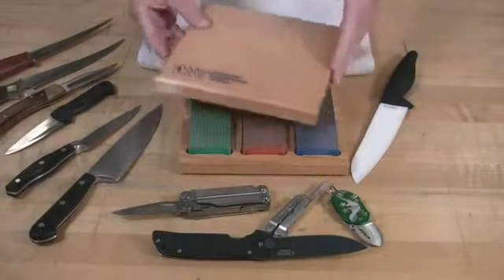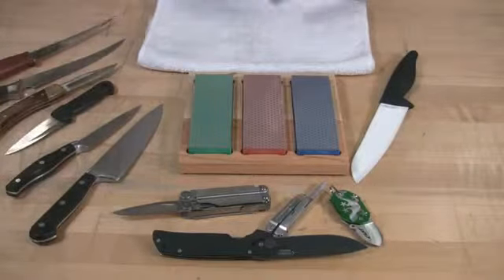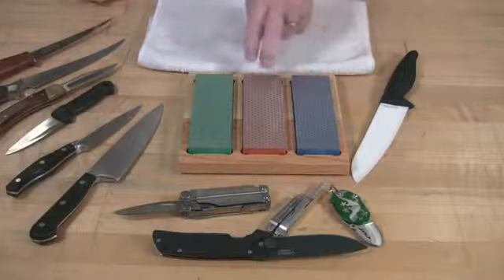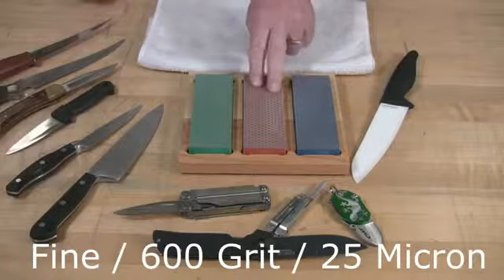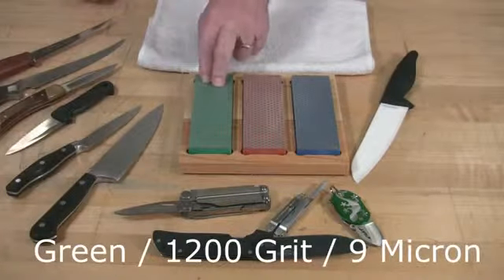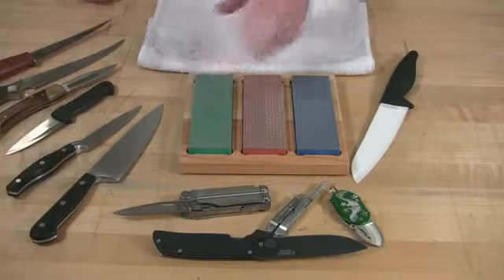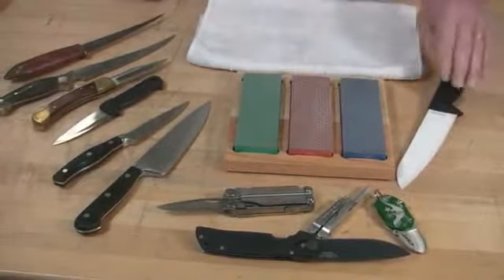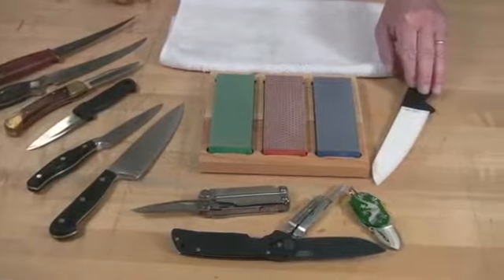DMT offers a kit of three 2-inch by 6-inch diamond stones: a coarse 325 grit (45 micron), a red 600 grit (25 micron), and a green extra fine 9 micron. They can be used to sharpen a variety of kitchen knives, utility knives, even ceramic knives, which I will demonstrate for you now.